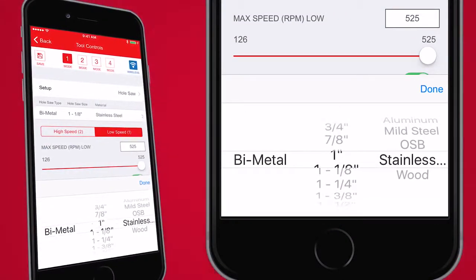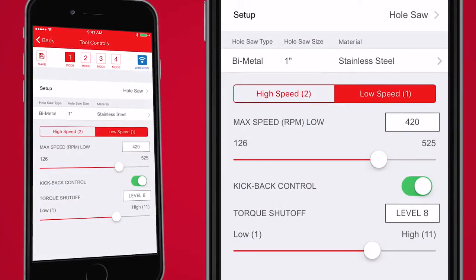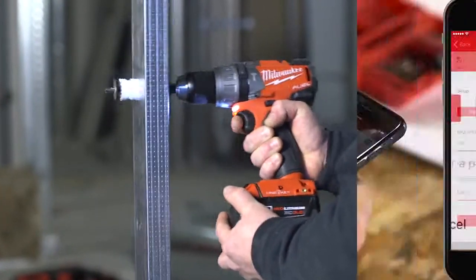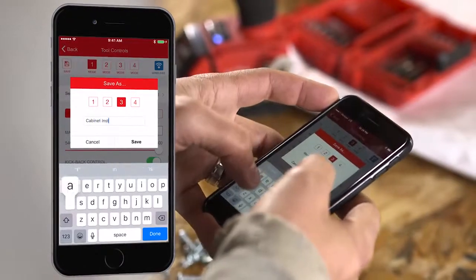Select your hole saw type, size, and material, and the tool will automatically adjust to optimize speed and torque under load for that application, maximizing runtime and accessory life. You can also create your own profiles and customize tool settings for your specific application.